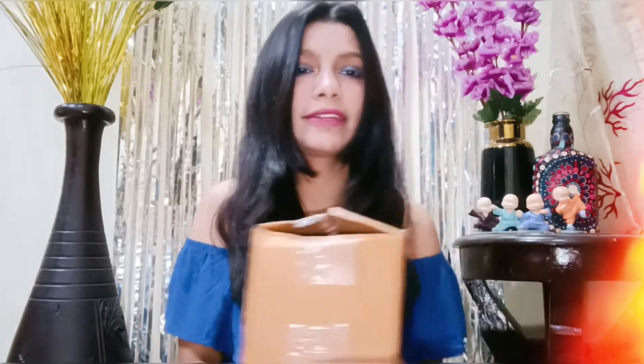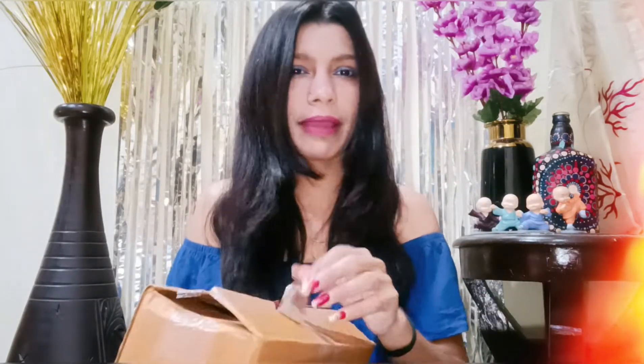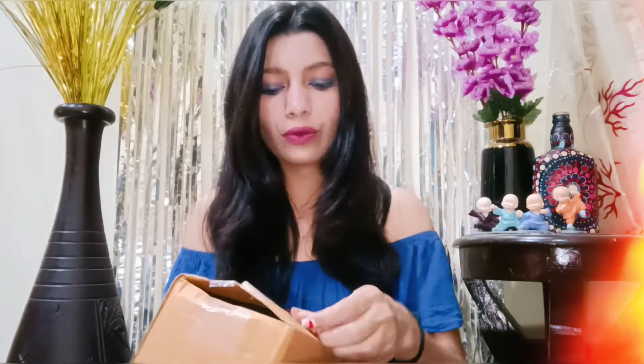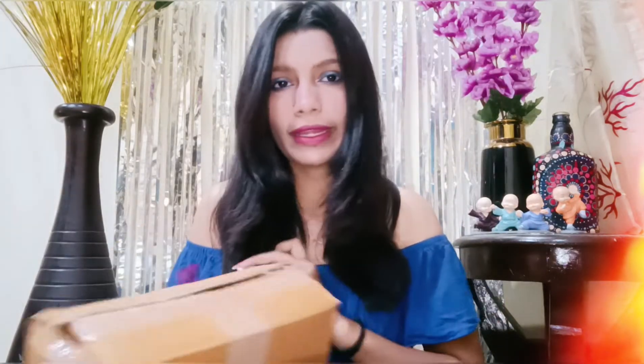This is my whole haul bag and this is all I want to show you. So first is this one and it's like a Diwali item that I have put in the bag. I ordered it around one or two weeks ago, so we are going to open it and unpack it. This is my first bag and it's good.